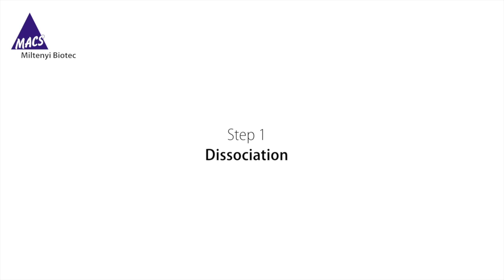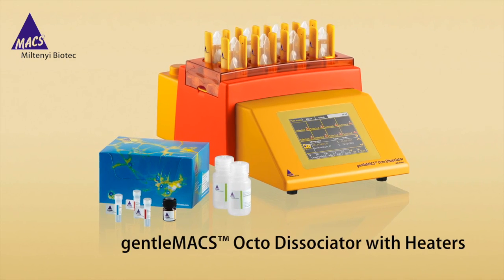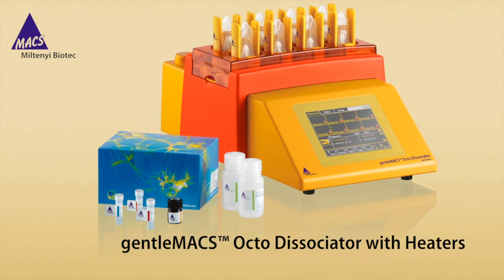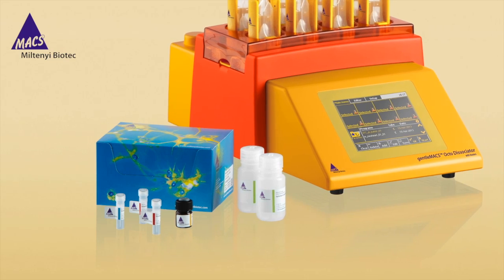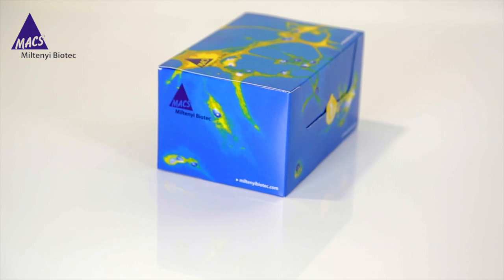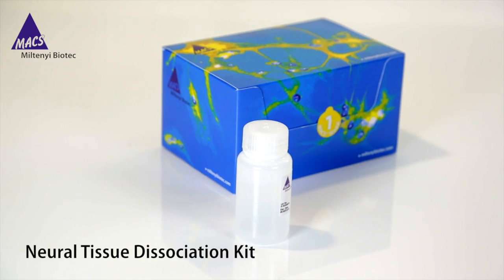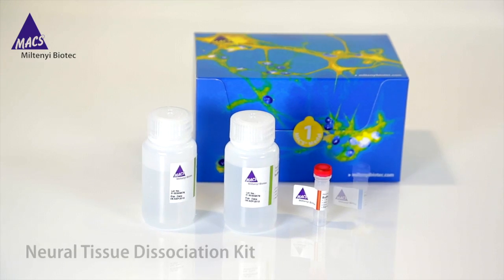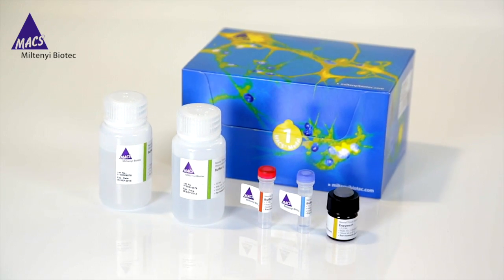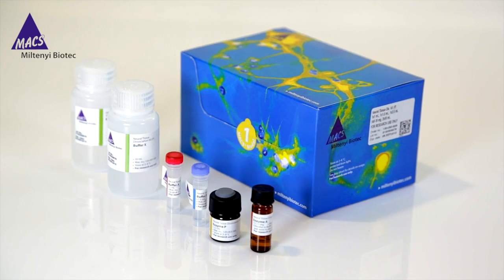Miltenyi Biotec's Neural Tissue Dissociation Kits are designed for the gentle and rapid generation of single-cell suspensions from neural tissues. In combination with GentleMACS Dissociators, these kits enable automated tissue dissociation in a closed, sterile system using standardized enzyme activity for reproducible results. Our Neural Tissue Dissociation Kit protocol leads to higher viability and yield than a collagenase protocol. Alternatively, for brain tumor samples, the Brain Tumor Dissociation Kit is the best choice.